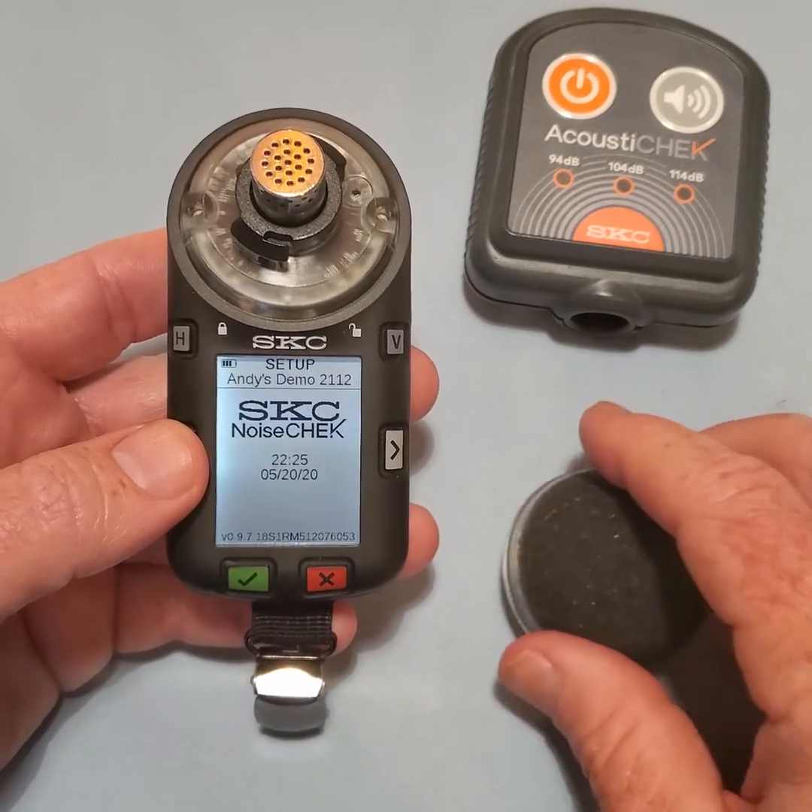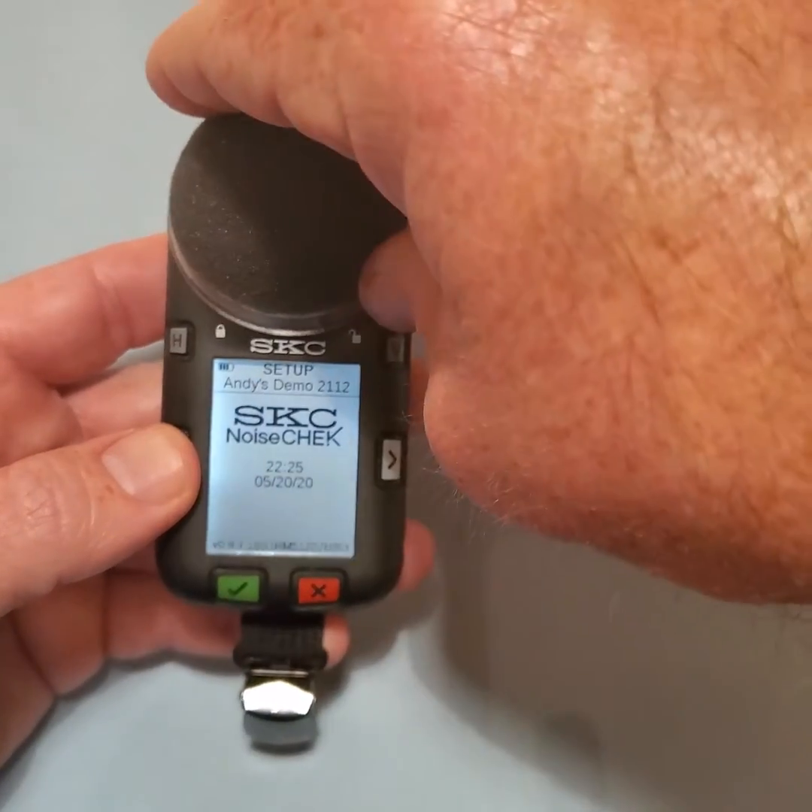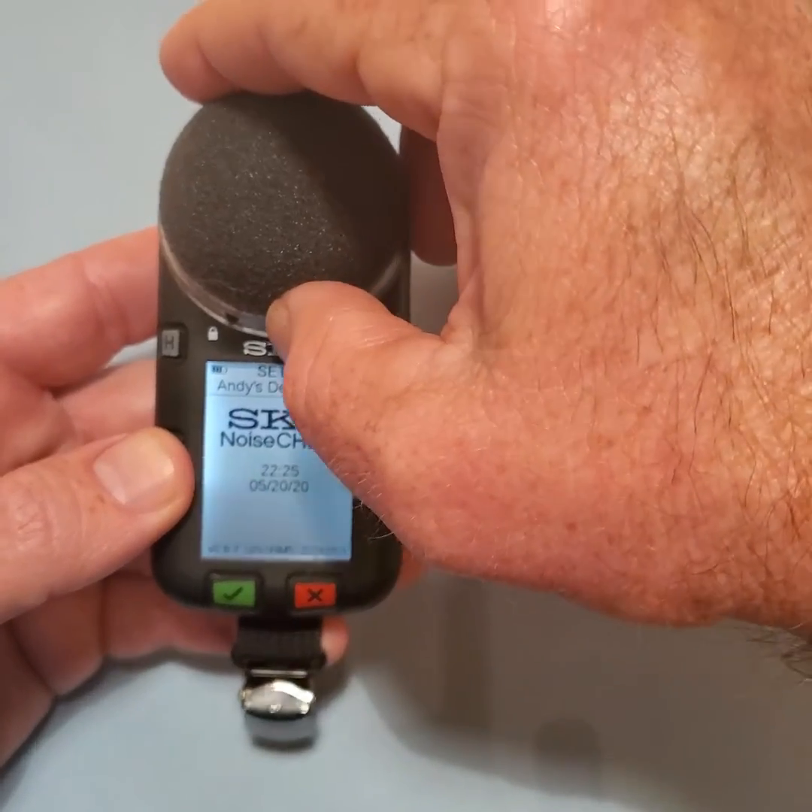Replace the windscreen and turn it clockwise until you feel it snap into place and the black arrow is pointed to the LOCKED symbol.